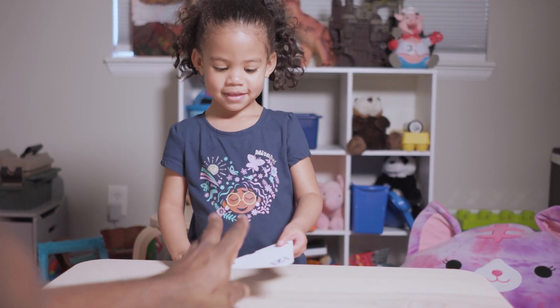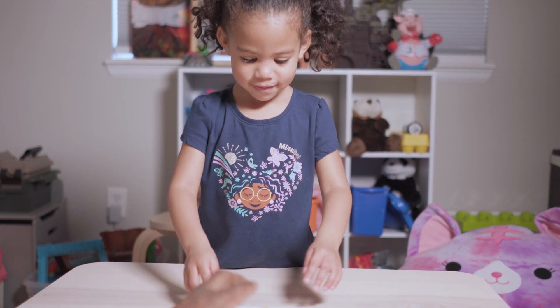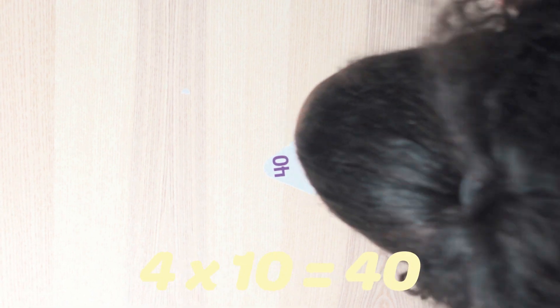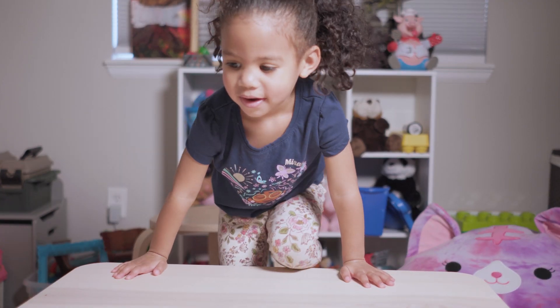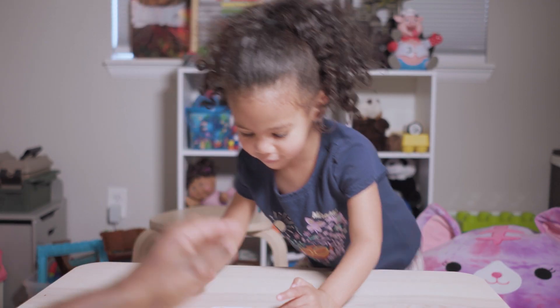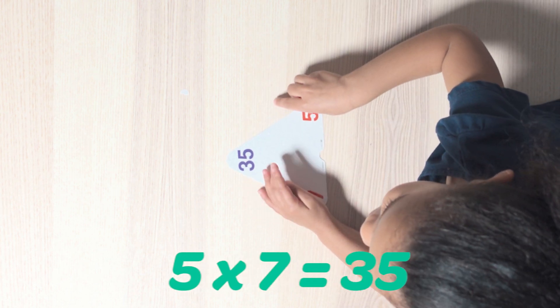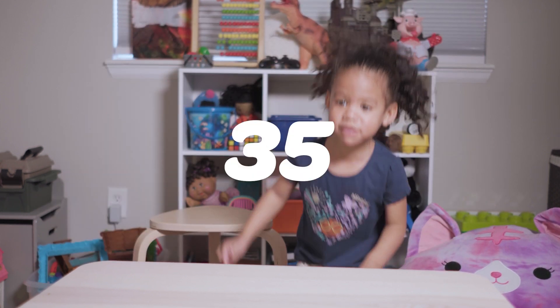And here comes card number three. This one should be good — solve that one. Four times ten is 40. You got that right. Yes. And here comes card number four. Oh, that one is hard. Five times seven is 35. 45! 35! 35!